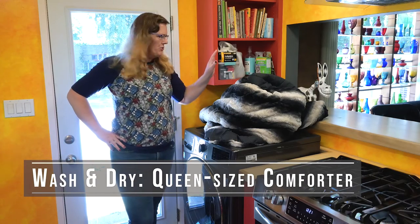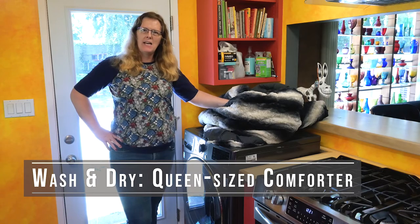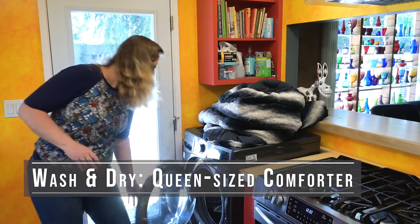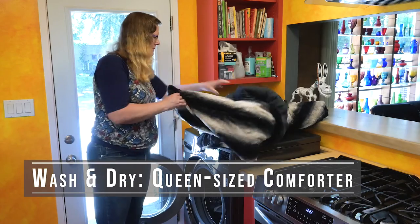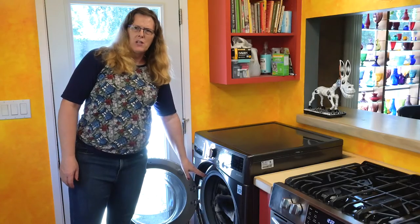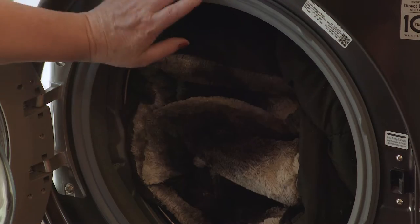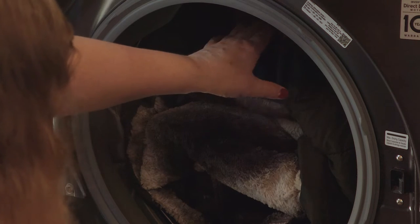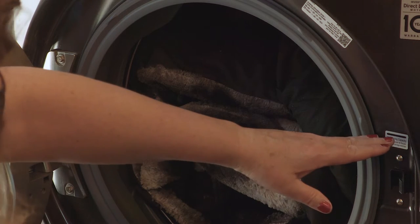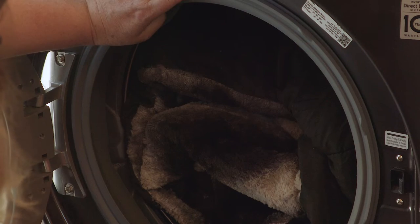Today we're going to run through how to wash and dry a queen-sized comforter. That's a really, really full load. We're about more than three-quarters of the way up, but my maximum dry line is right here, so I'm just over the top. That's going to be a limitation.